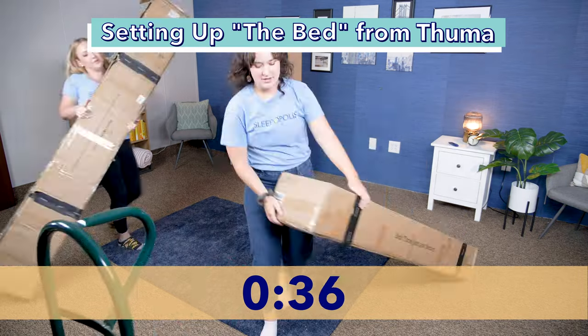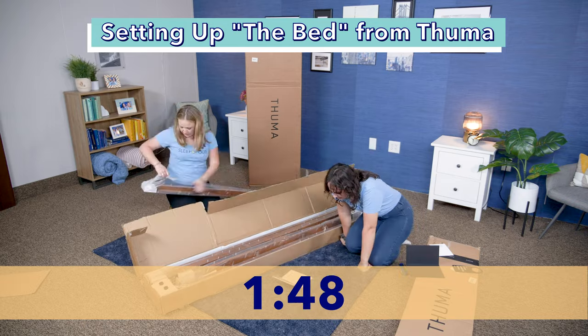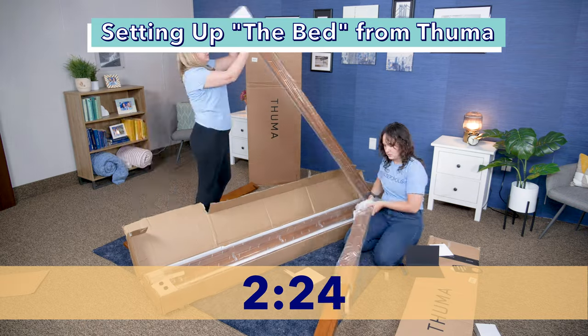Here's my coworker and I setting up the Thuma bed frame. It comes in three boxes labeled as one, two, and three, and no tools are required.